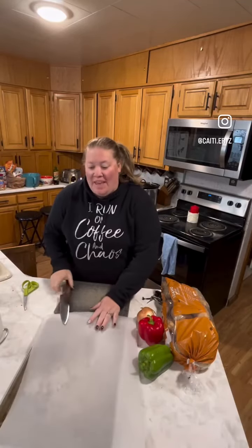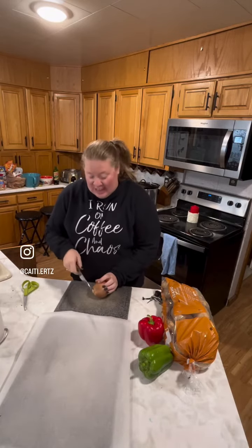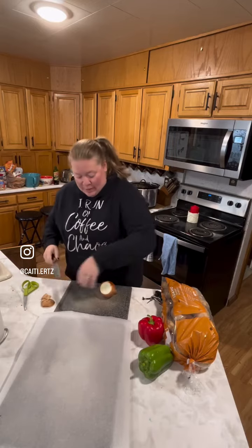Hello! Today we are making a very quick and easy sheet pan dinner. It's four ingredients. The guys are out hunting so I want to make sure I have something filling and delicious for them when they come in.